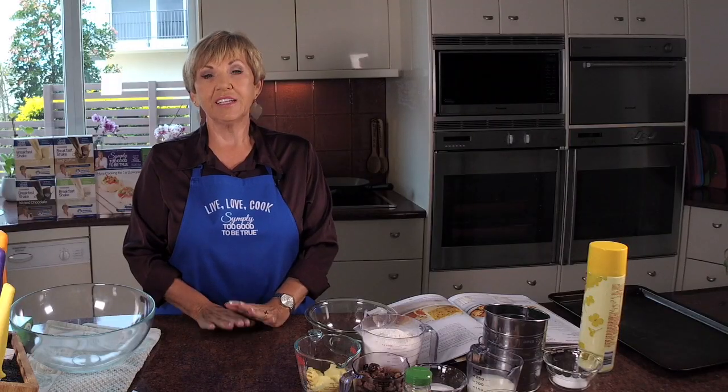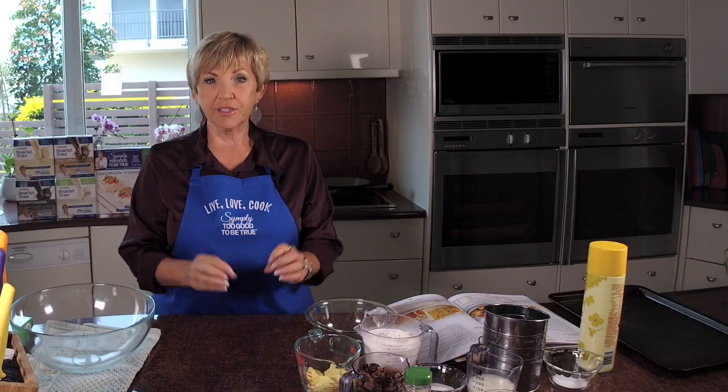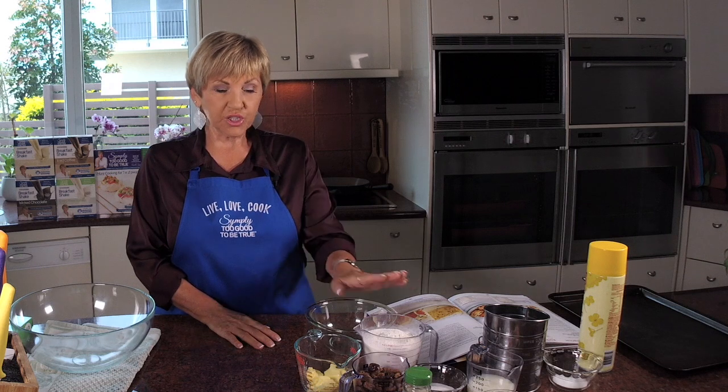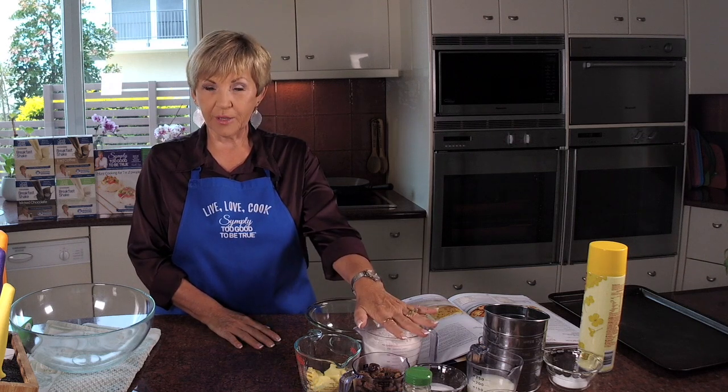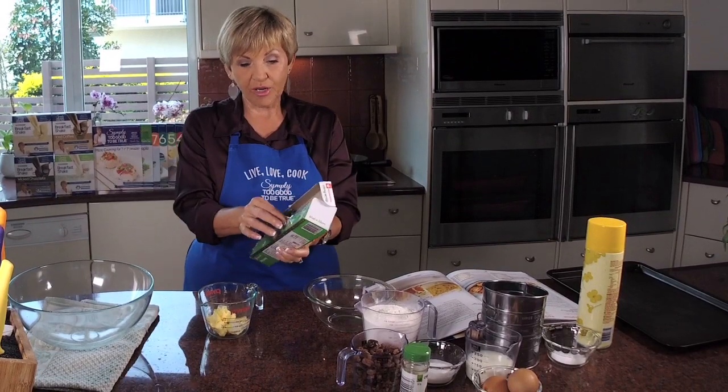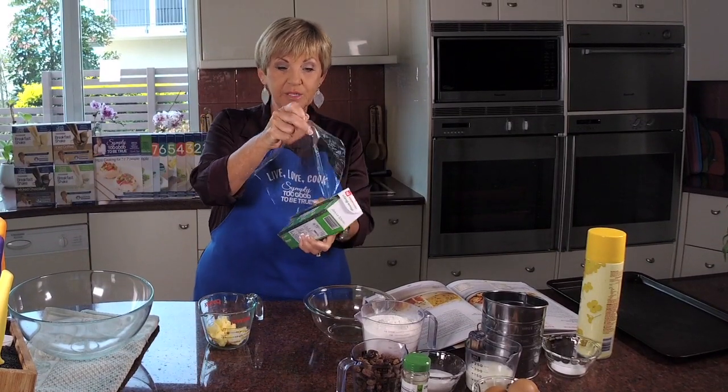I've preheated my oven to 200 degrees — it's a hot oven, like a scone. Scones should be hot as well. So let's look at the ingredients we need for today's recipe. You want two cups of self-raising flour and we'll sift that. We want 60 grams or four tablespoons of floral margarine, and I'm just going to put that in the microwave right now because we need to melt it.